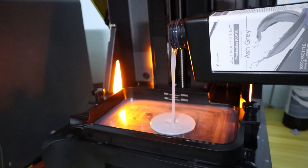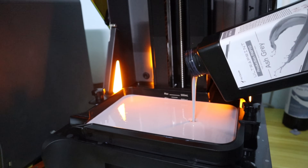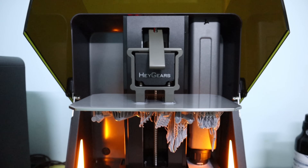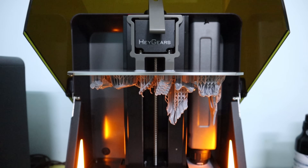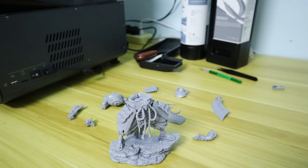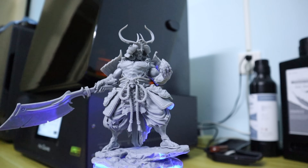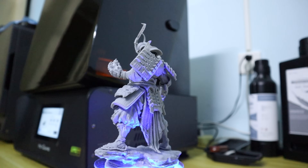With high-performance printing capabilities, the Heggers Refresh RS Turbo is ideal for printing all kinds of desktop miniatures. The PAP10 quick-release detail version resin is specifically designed for printing intricate details on miniatures. When used with the Heggers Refresh RS Turbo, the PAP10 can achieve a minimum print diameter of 0.15 mm, and the finest detail prints down to 0.08 mm. Therefore, when printing miniatures, the PAP10 version is used to achieve prints with rich and sharp details.